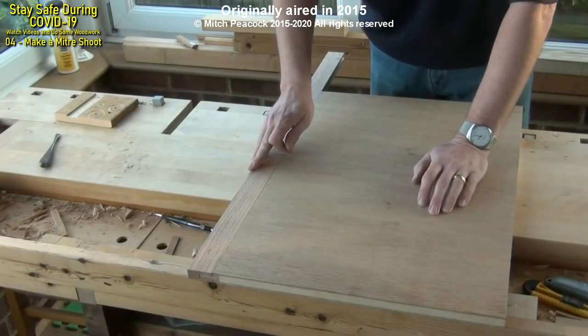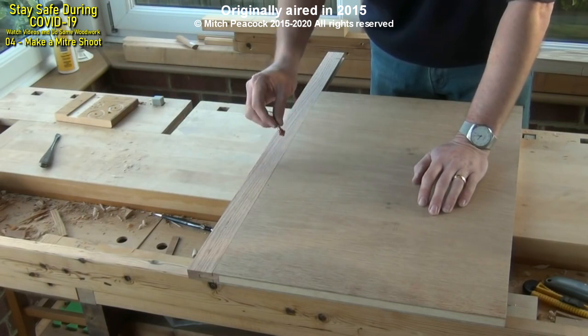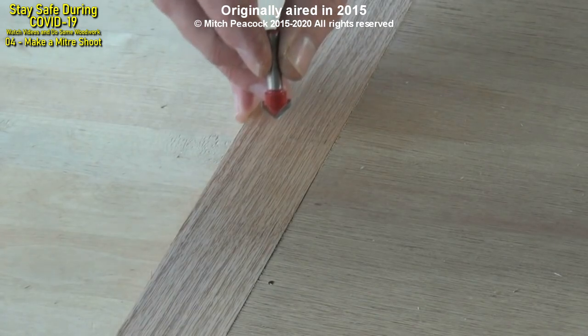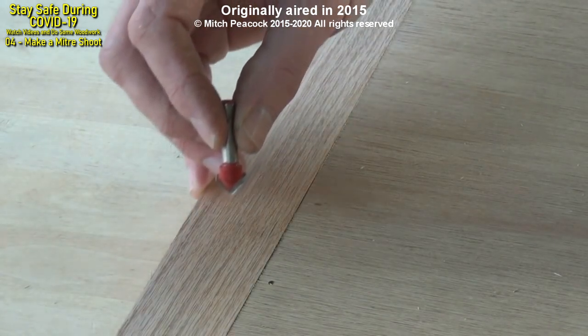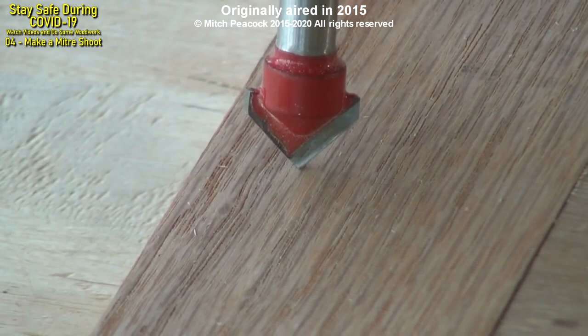With the breadboard edge fitted, I'm going to take a 90-degree V cutting router bit and then route the lower track for the plane towards the edge of the breadboard end. That will produce a track that's at 45 degrees to the baseboard.